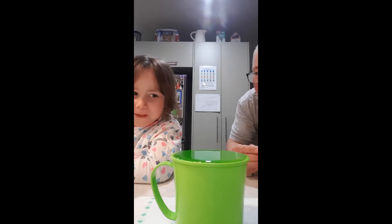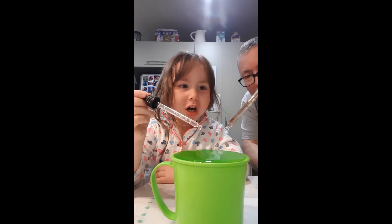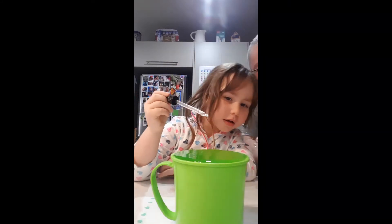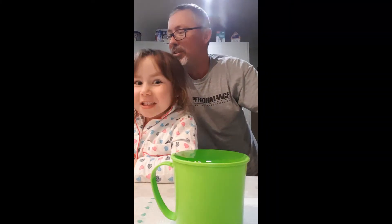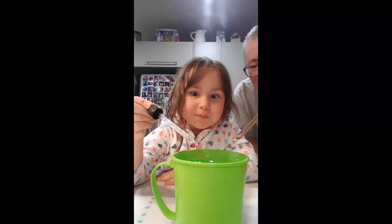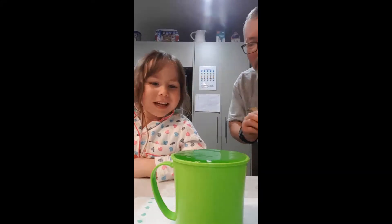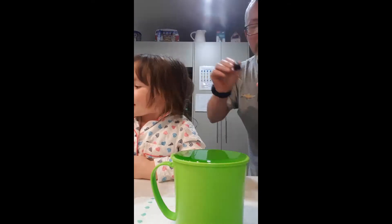We've talked about this in some other experiments before as well. One more — I reckon you're about to make it fall out. Give it a big one, are you ready? Three, two, one — go! Oh no, look — it's just hanging on. It doesn't want to go over the edge. Make it fall out!